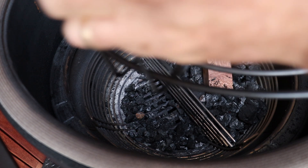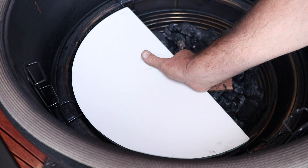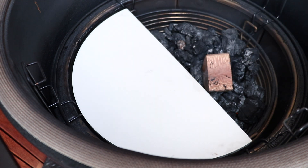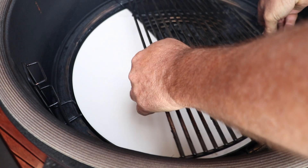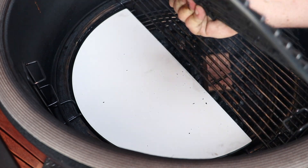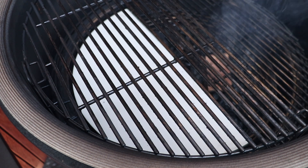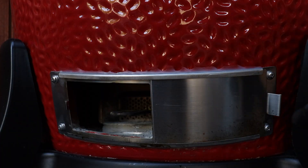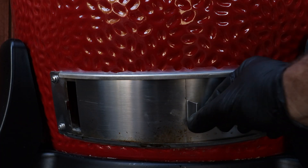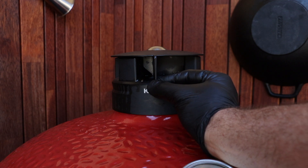We're chucking in our divide and conquer rack, deflector plate — brand spanking new one too, unbelievable — grill down low for the sear later on. Perfect. We'll close the dome, set our vents, and come back when we have a dome temperature of 105 to 110 Celsius. Move our top vent probably around three quarters between the first and the second line.